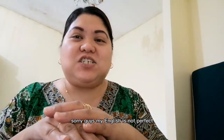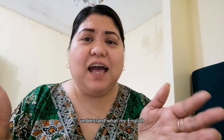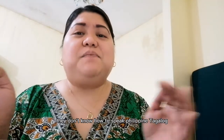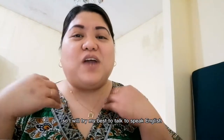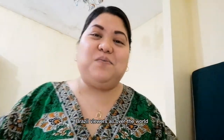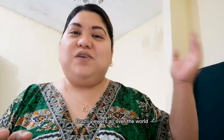Sorry guys, my English is not perfect, but hopefully you can understand my English, because I have viewers who don't know how to speak Philippine Tagalog. So I will try my best to speak English with all my viewers out there — Indian viewers, Indonesian viewers, Brazil viewers, all over the world. Hello to my madams.